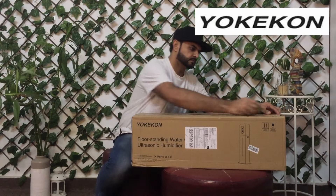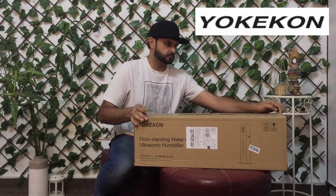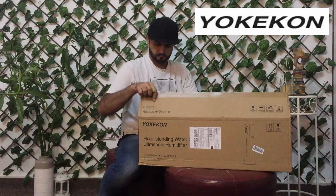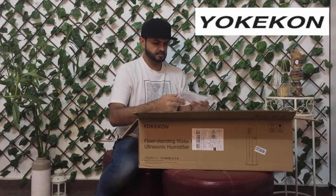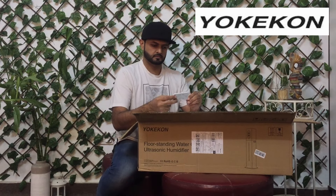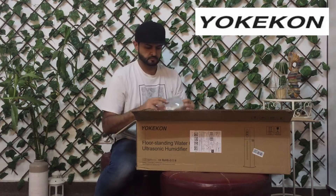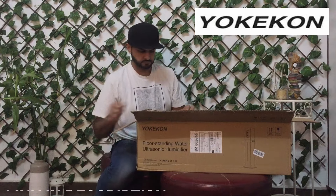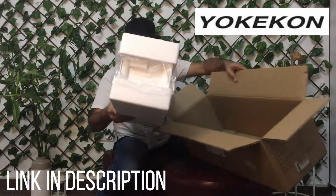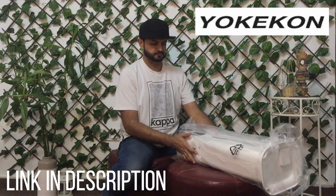So guys, let's unbox it. This is the manual and it has a remote control. And there's also a sponge to clean it.